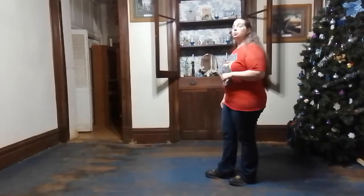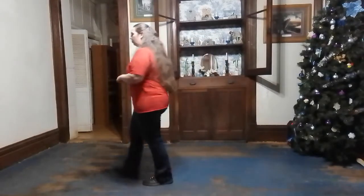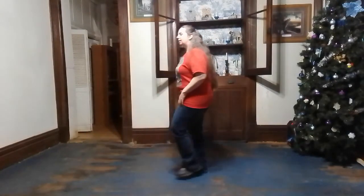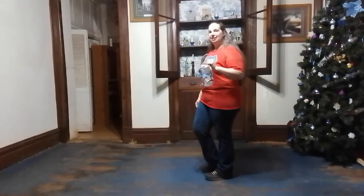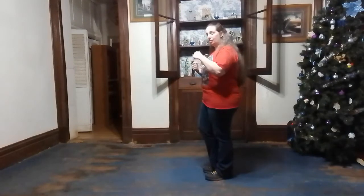From here we are going to walk forward: right, left, right, kick. Back left, right, left, touch. End of dance — it's that easy. Let's take it back to the very beginning. We'll do it on this wall one more time and then I'll go ahead and do our four walls.